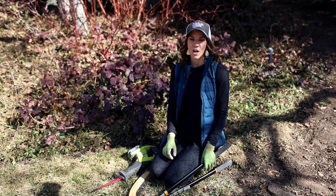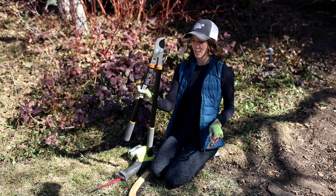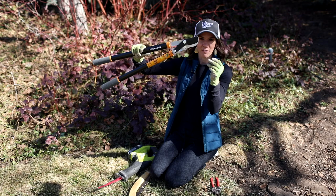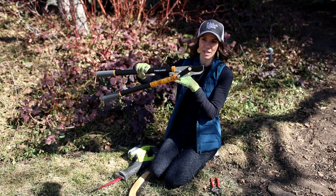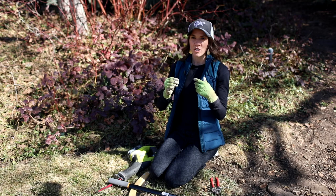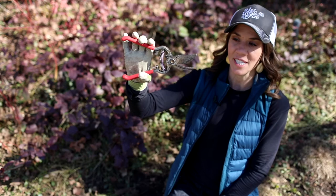Something blooming soon in the spring should not be pruned until right after it's done blooming. Now, for tools: the most important thing is choosing a bypass pruner. I have a hand pruner and a lopper — both are bypass pruners. When you open the blade, they go side by side like scissors, giving a clean cut. Avoid anvil pruners, which crush the tissue — bypass pruners work for everything.